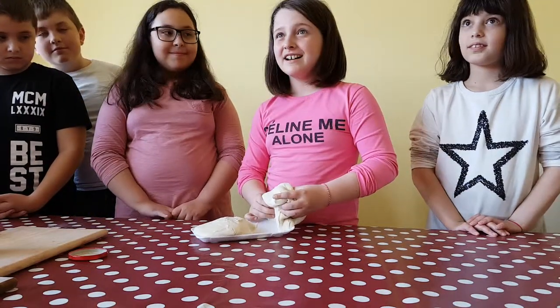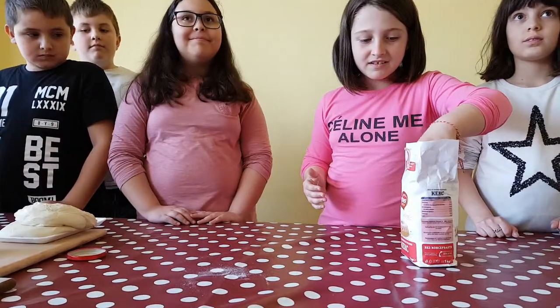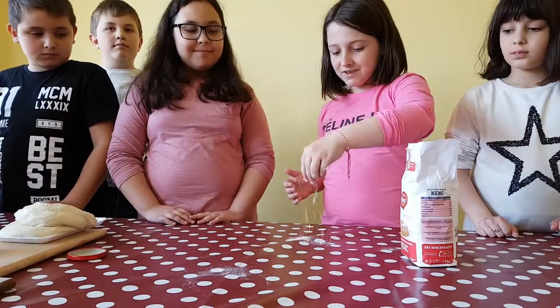What do we do first? You spray the dough. You sprinkle the flour.